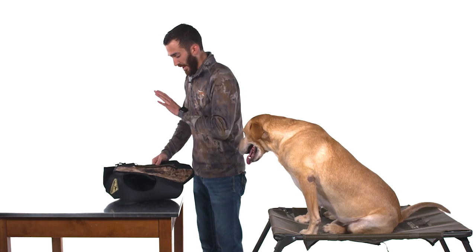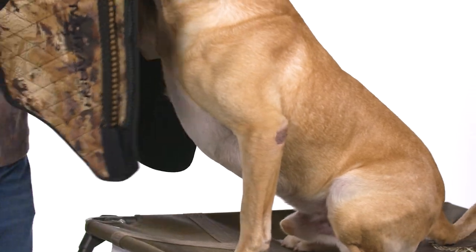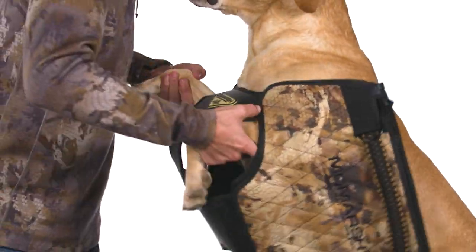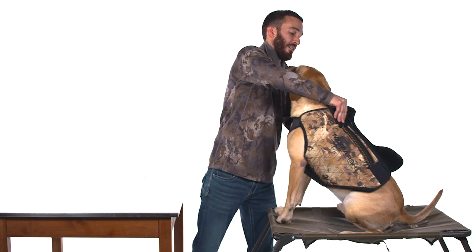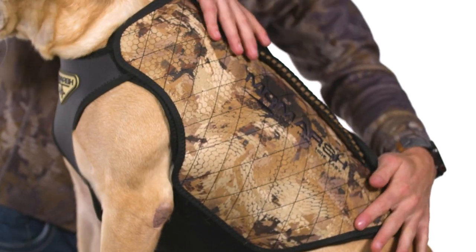Once you've got the VersaVest properly fit and locked in with the cover panels, all we're going to have to do is place the dog's arms through the armholes and use the oversized zipper in the back. It should be tight — if it's not tight, it's not working properly. Then you're ready to go.